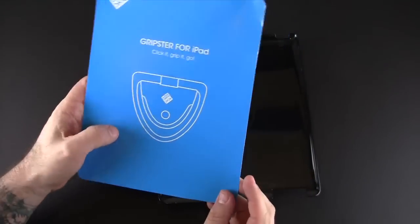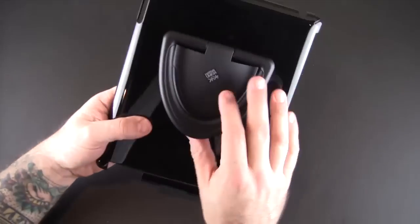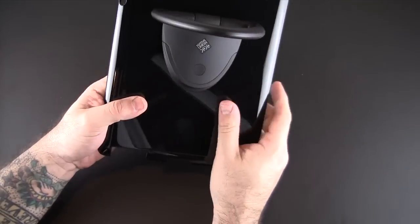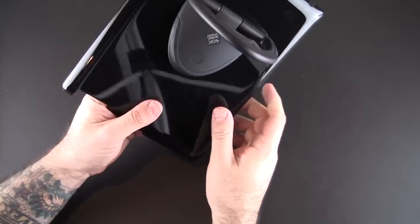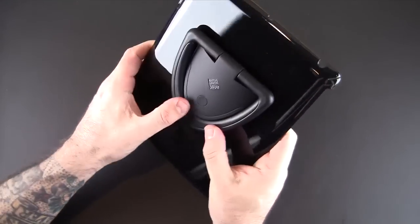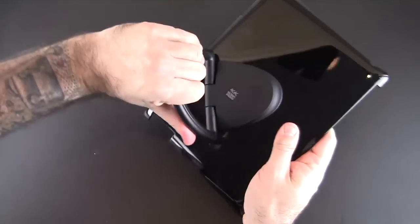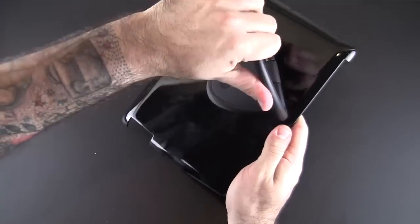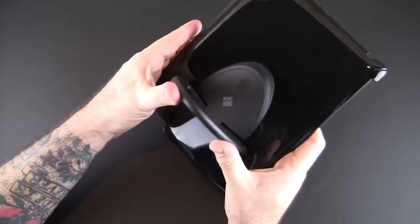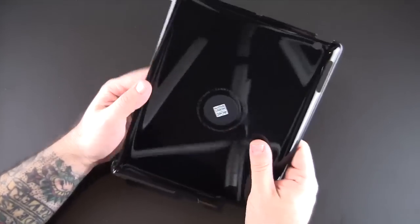Let me pop it out of here — there are some simple instructions showing you how to use it. Basically, they call it a three-in-one case because it has three different functions: it's a case, it's a stand, and it has a grip. You can see this massive grippy handle on the back, which is really cool. It also spins around in a variety of positions and kind of ratchets as it clicks around, then goes flush. It's a polycarbonate shell.